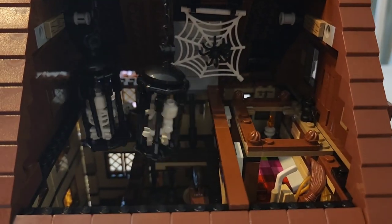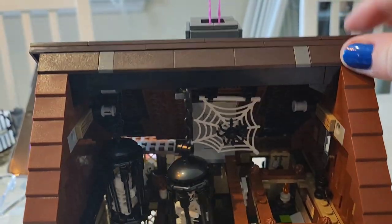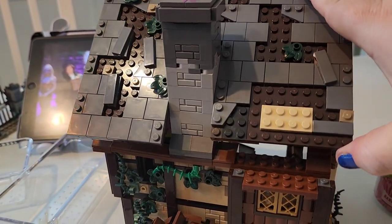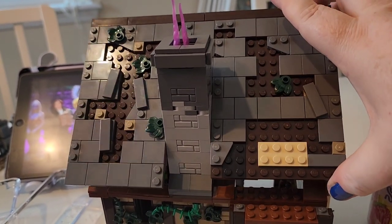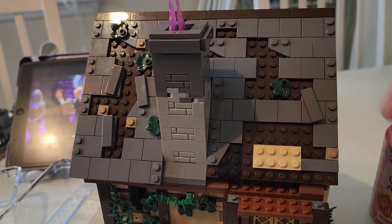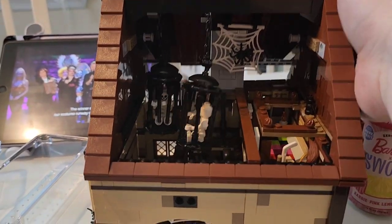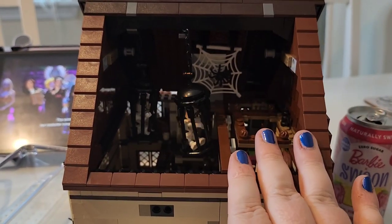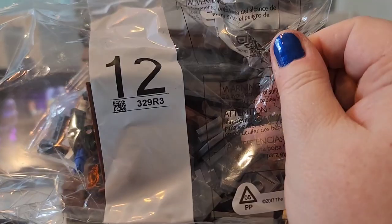Bag 11 is a little bit tricky — let me show you why. First, we've got some really cute skeletons hanging there and a cobweb. But basically this top part right up here on this side is supposed to open, but it gets caught on the chimney because of the top part that you put on later. And then the actual spider ends up coming off. So I will have to see how this is actually supposed to open — you can see it catches right there. Is it going to be a different way of opening? I'm not exactly sure. But now we are at bag 12.